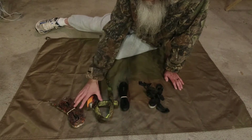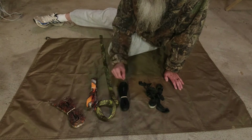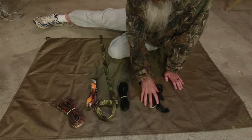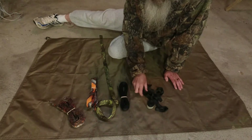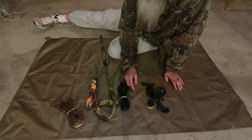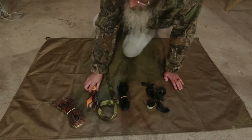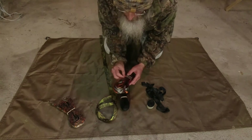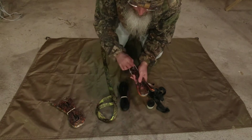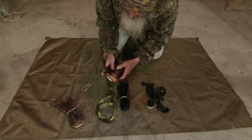All these straps here are polyester and they're rated about 1500 pounds. These straps are Dyneema and they're rated about 1500 pounds also. We have tree straps and tree huggers, and I'll show you the difference.